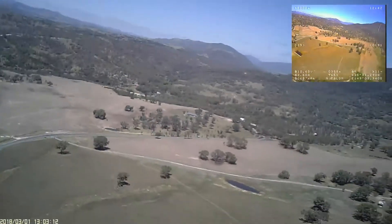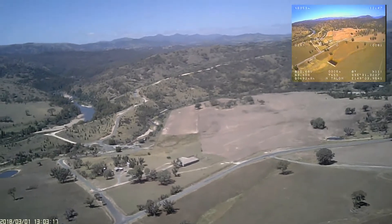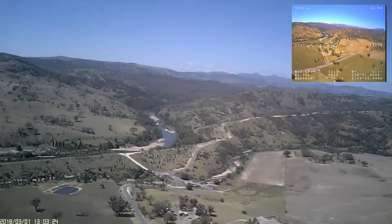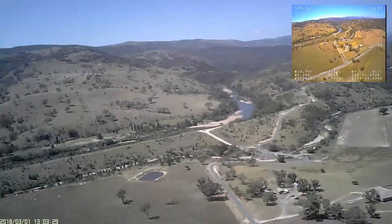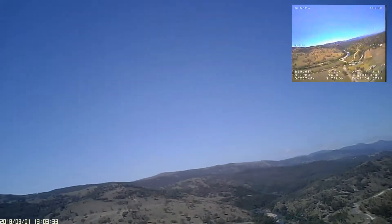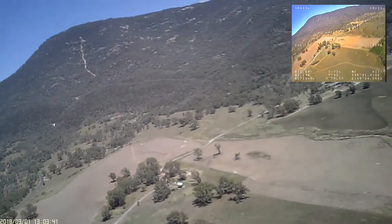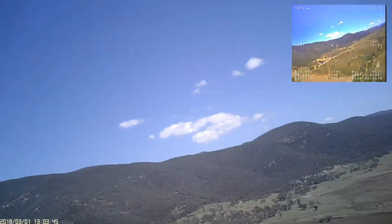Once she gets back to within about half a kilometre I take her out of return to home and into stabilised mode, gradually flying her down to around 100 metres and doing a few circuits of the field. I slip it into manual mode a couple of times just to see how she responds, and I'm really very pleased with the whole setup. For a first attempt at tuning the big AL I'm pretty happy.